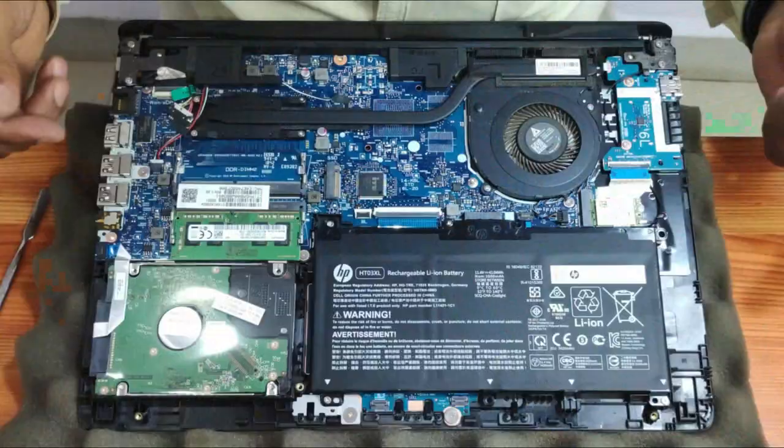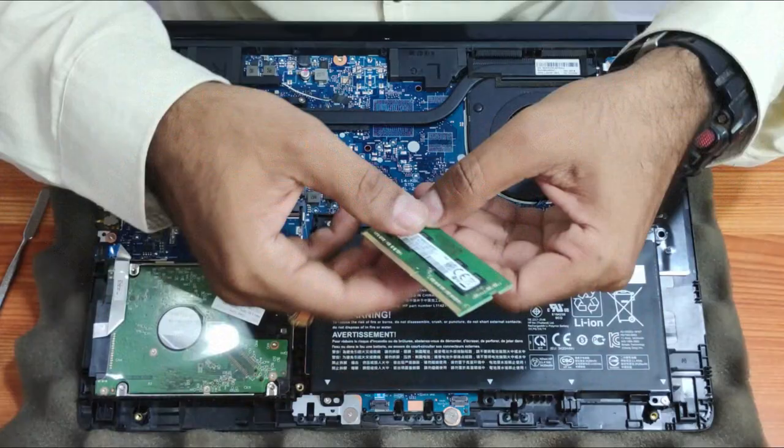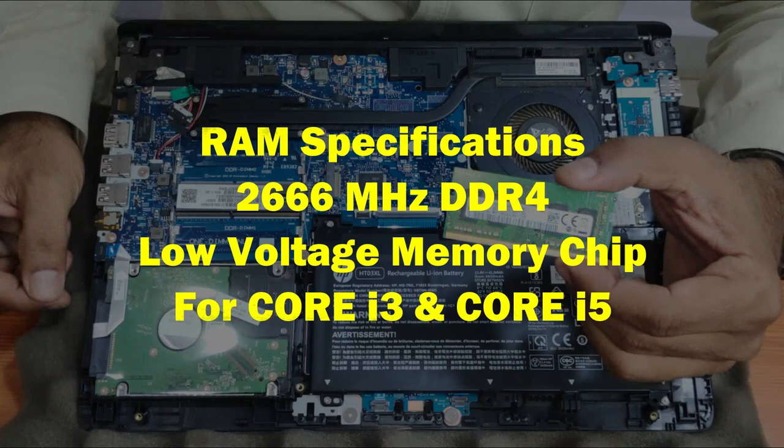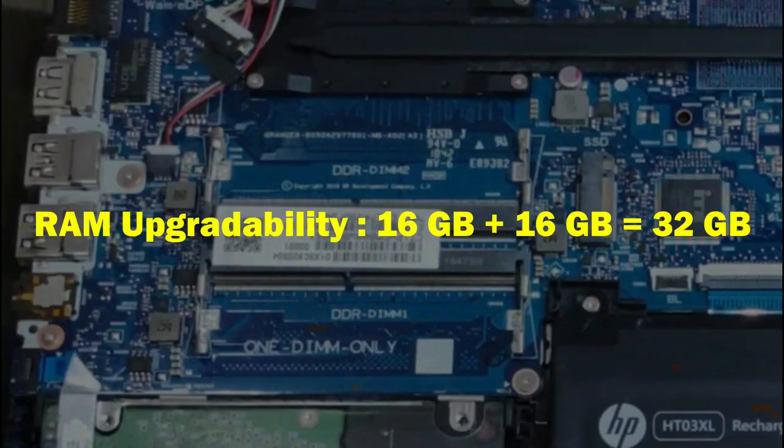Now coming to the RAM — just use your two thumbs here, press the notches out and the RAM is out. You need a DDR4 low-voltage RAM. For i3 or i5 variants it's integrated with 256 MHz memory. You can upgrade up to 32GB — 16GB plus 16GB — up to 32GB total.